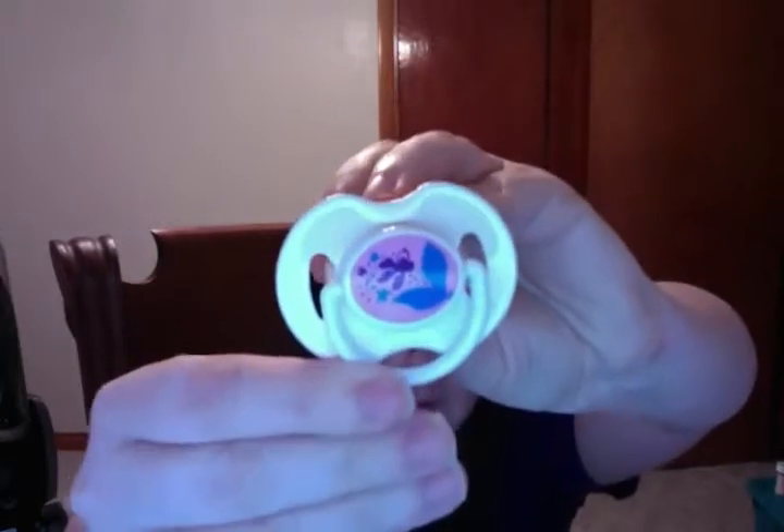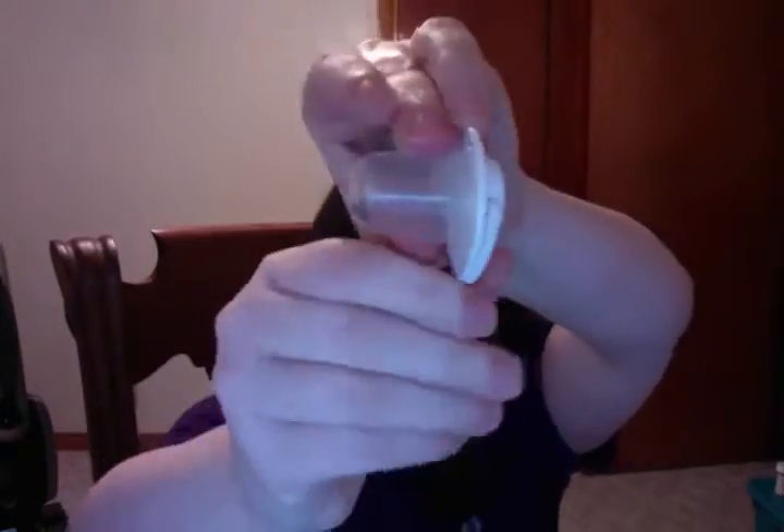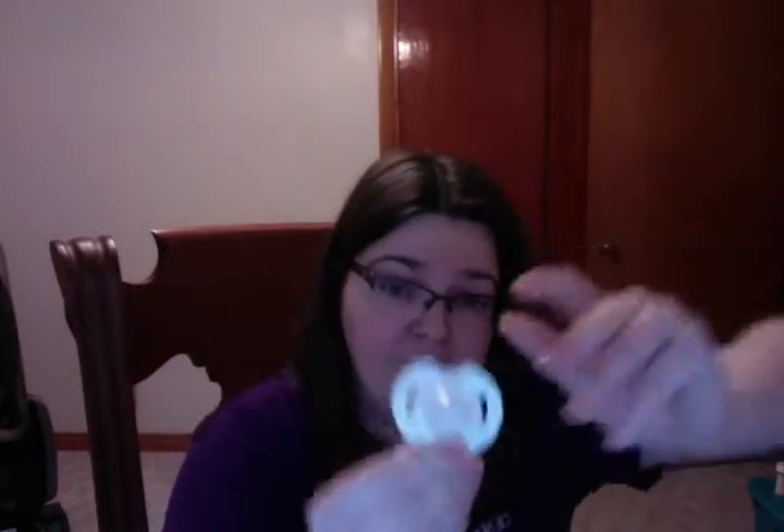And this one is for Dixie. It's an Avent, and Avents fit Libby's mouth very well because of how flat the pacifier is and she has big cheeks. That's for her and I like that it came with a little case for the nipple.